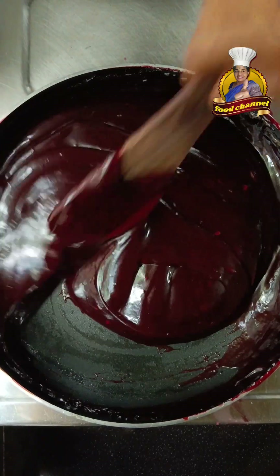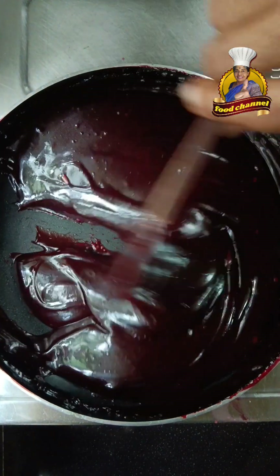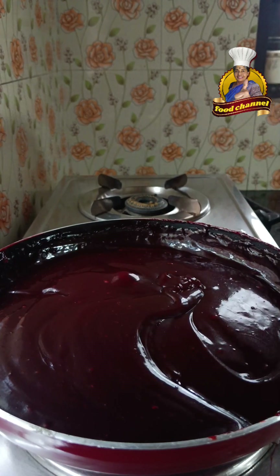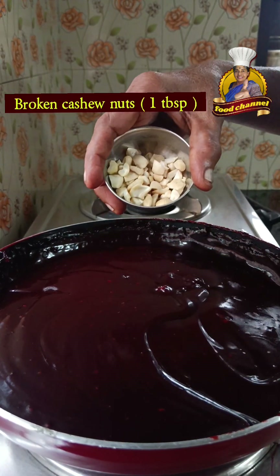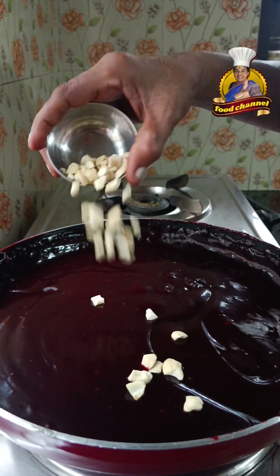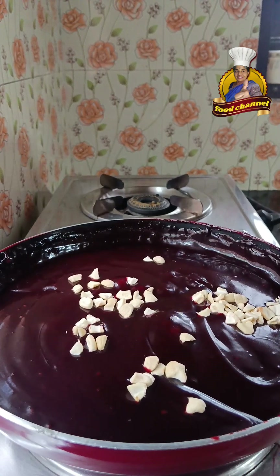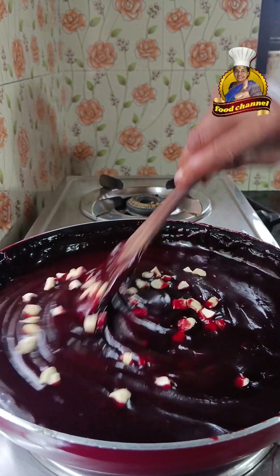Here is the lid. If we use the lid, we need to put the lid on the plate. Pour it on the plate. Let the lid rest on the plate.